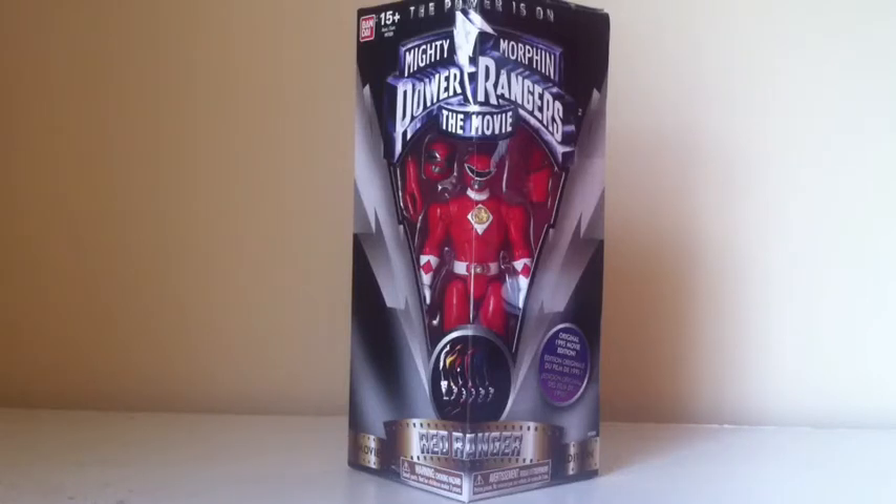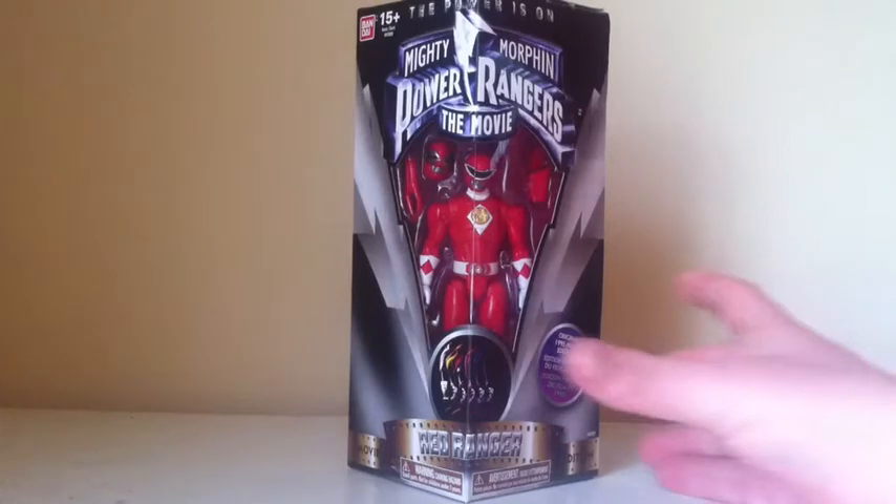This is my second video on the movie figures. There will be a total of seven figures. I will eventually get the other ones — I do have another review for tomorrow on Black, so stay tuned for that one. But today we're going to be looking at Red.